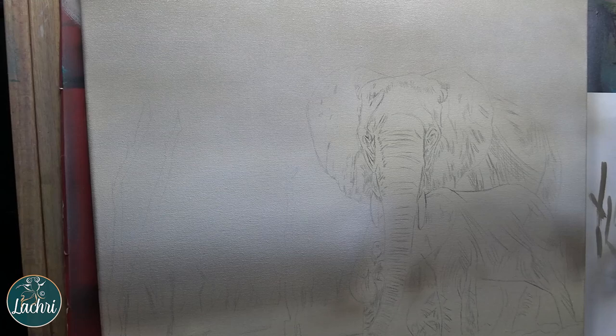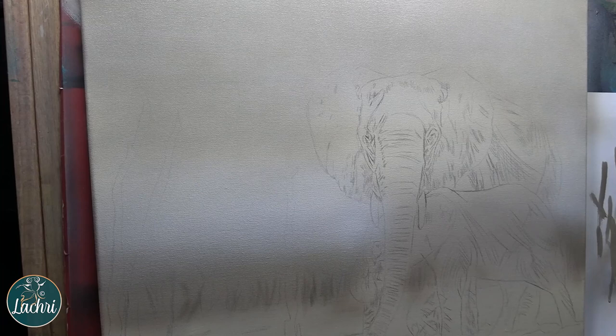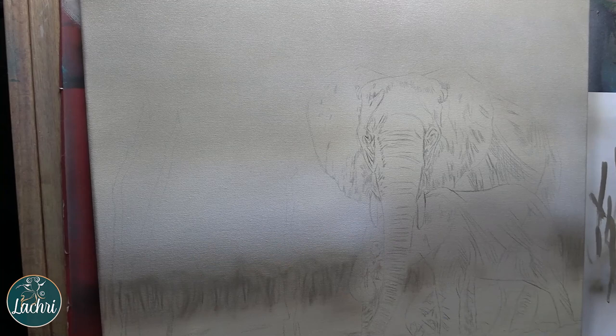If you go dark enough, you won't notice them as much, but they always kind of peek through. So I don't like using regular graphite at any point on my acrylic paintings. I'm using an airbrush here to get that nice, soft, out-of-focus background.